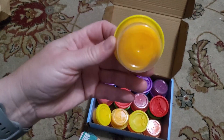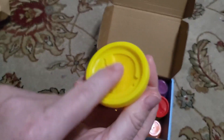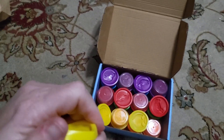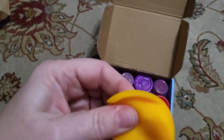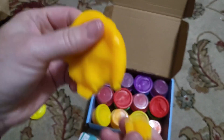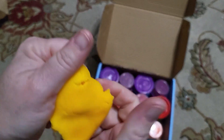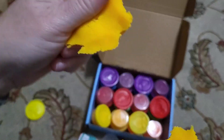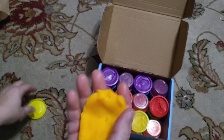Each little container has its own Play-Doh and there's even a little shape maker associated with the lid. This one is kind of like an orange-yellow color, and as you can see it's not very stretchy — it's cold, so you probably need to warm it up and knead it a little bit to get it to be more pliable.